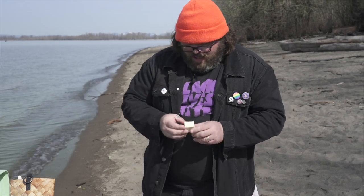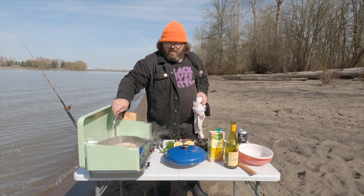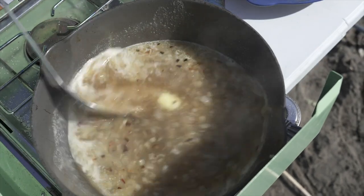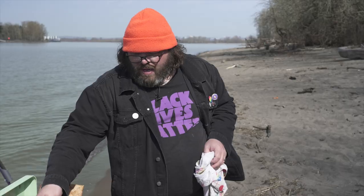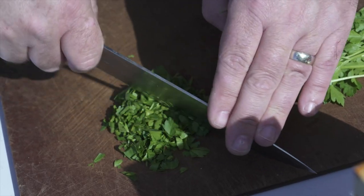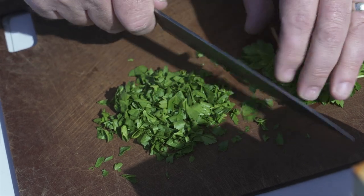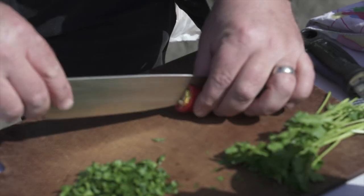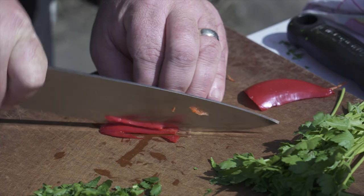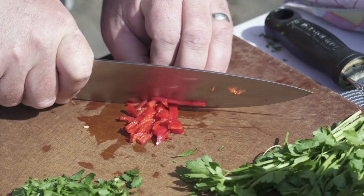A little more butter in there to shine and cream everything up. If you smell it right now it still has kind of an alcoholy smell — you're gonna lose some of that, you're gonna start getting just the sweetness of the wine as it's reducing and thickening a little bit. Cutting up some nice parsley for the garnish. It's so nice out here. Red pepper — we're cutting out that pithy membrane. I'm gonna take a little taste.